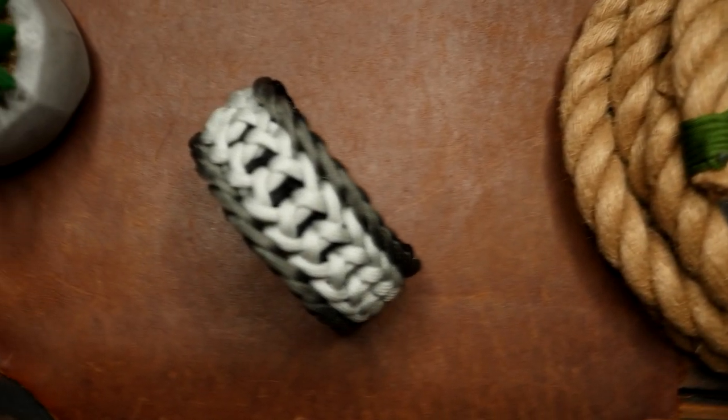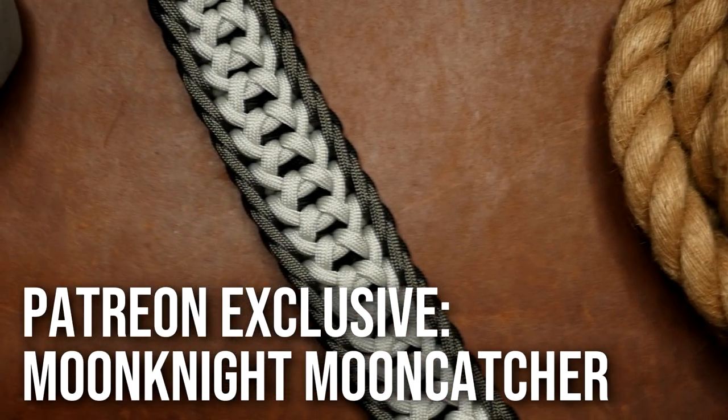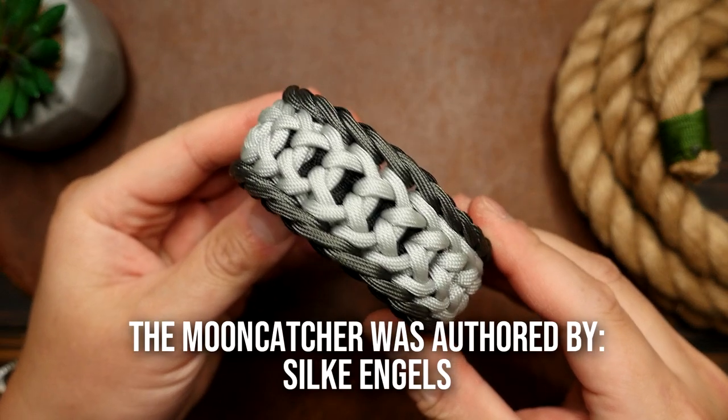Hey, what's going on Weavers, Tim here again. This is the trailer for the Patreon exclusive video of the month. For this month we made a Moon Knight themed Mooncatcher paracord bracelet. We did this one on buckles for a change and it came out really nicely.